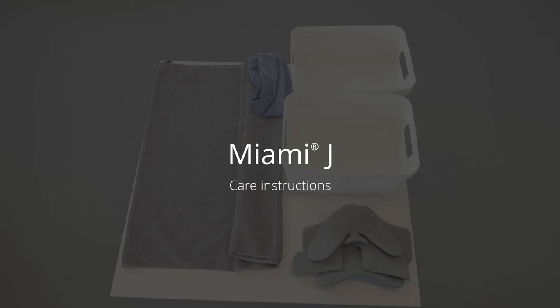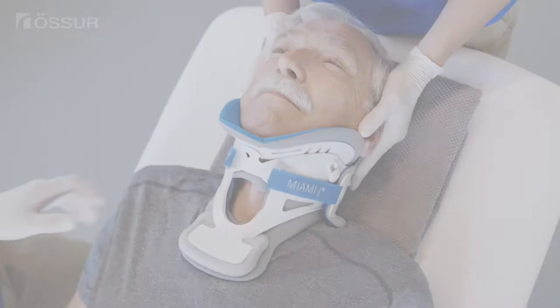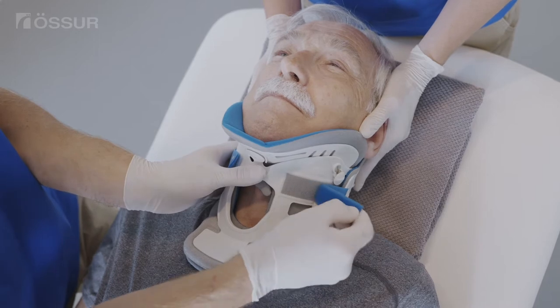Daily cleaning of the collar and the skin beneath is an important part of treatment and will help prevent skin irritation.